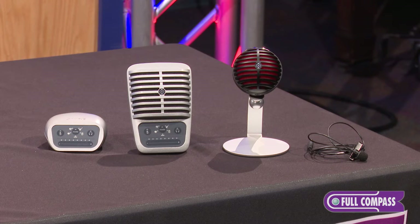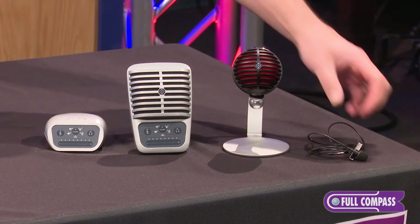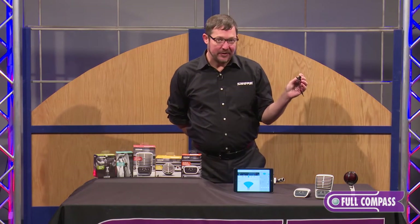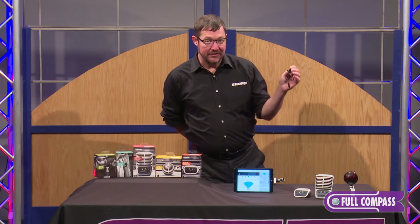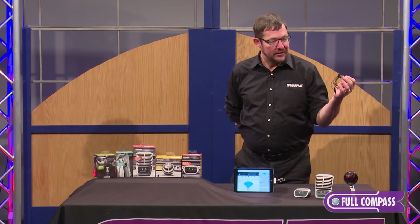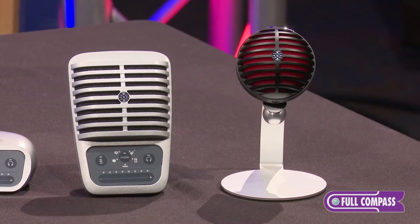I'll just start off over here with the MV-L. This is the analog one of the bunch. It is an omnidirectional lavalier microphone that is a significant step up from the onboard audio of your smartphone or tablet. It's great for capturing speech, lecture, dictation, interview, that kind of thing.